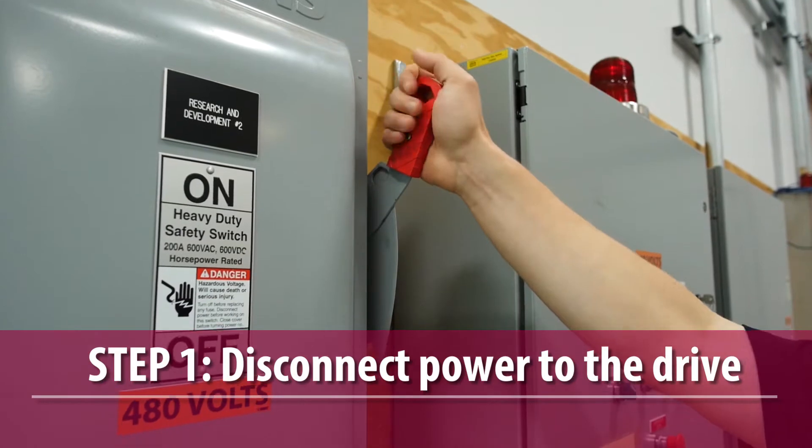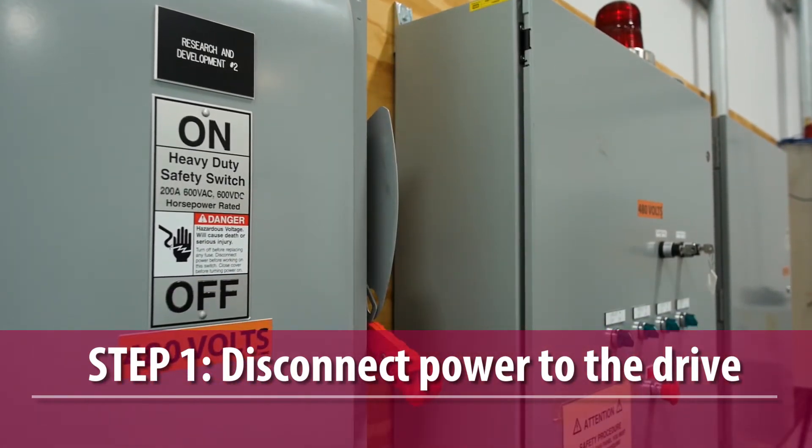First, disconnect power to the drive, lock out the main supply, and allow the DC bus to discharge.